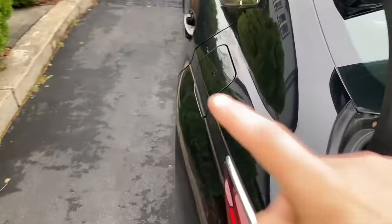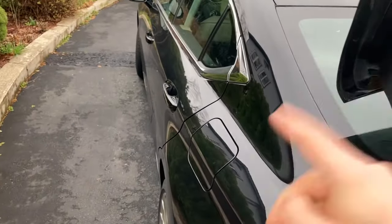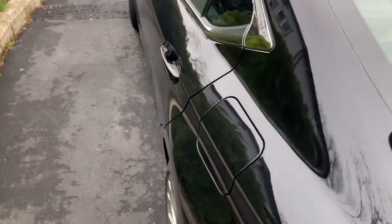That pink piece right there — you're going to put your finger in there and pull it back. Obviously I can't do it with the camera in there. That mechanism will then pop open the fuel door over here. That's how you manually open it in an emergency when your button's not working.